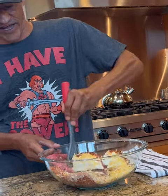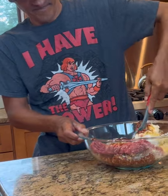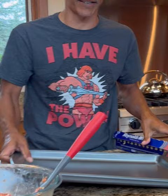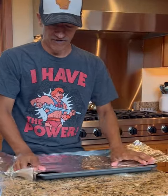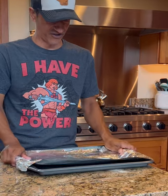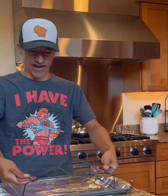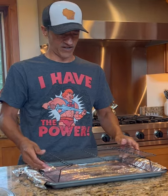Now we need to go ahead and get all of this mixed to combine. Once you've got it all mixed to combine, we're going to set that to the side. We're going to grab a bake sheet, we've got some foil wrap, and we're going to cover the baking sheet like so. Now we need to grab a wire rack — everyone should have one in their kitchen, they're not that expensive.